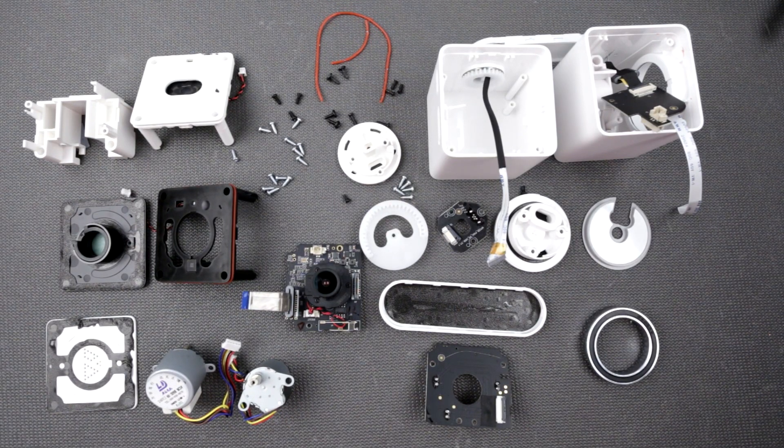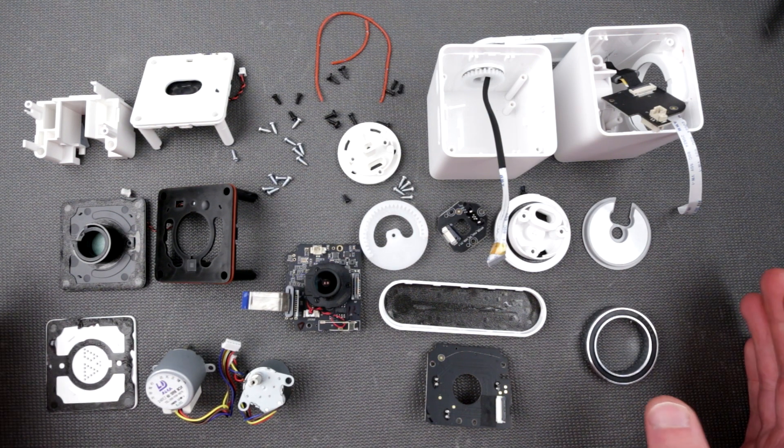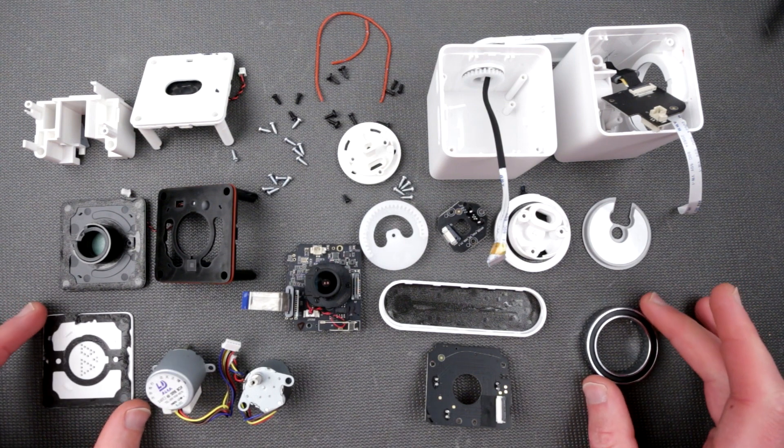Hello my friends! I think it's time to put all this mess back in its original shape. This is gonna be in the form of a timelapse because we already discussed how to take it apart. So, let's do it!